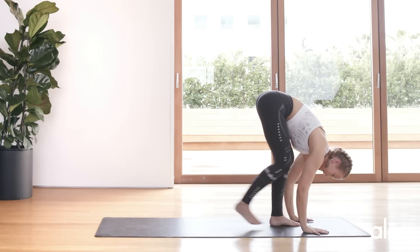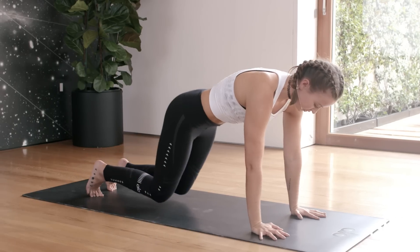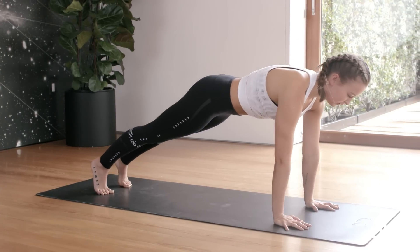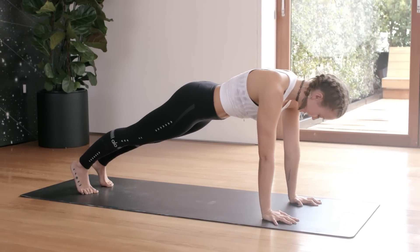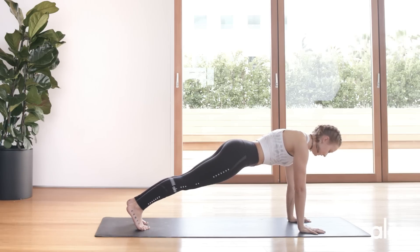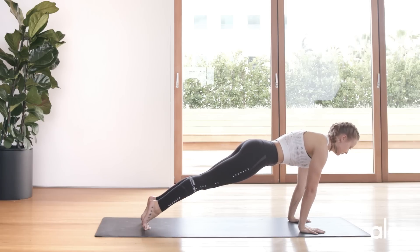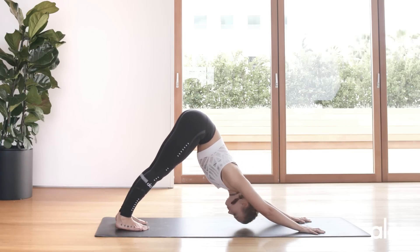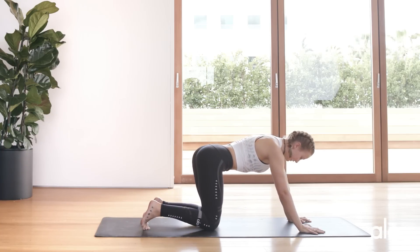Inhale, hop back into a plank. Let's warm up the core. In your plank you can drop to your knees if you need to. Hold your plank and gently rock forward — inhale and exhale — notice how my hips are staying still.